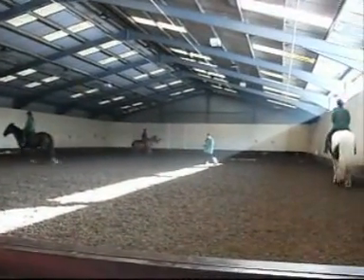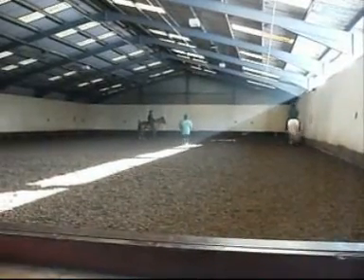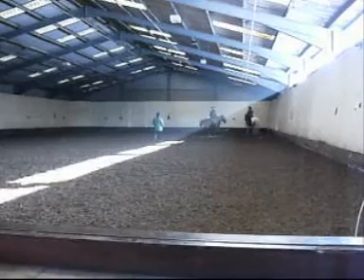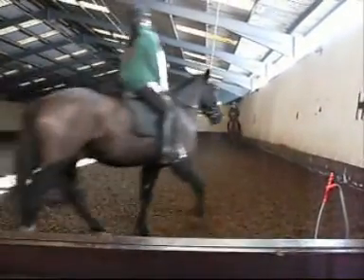Didn't get a lot of bend and feel on the inside rein there. And she's making her transitions as she goes into sitting trot, which is unfair on the horse. When she goes forward, she leans forward instead of using her leg in a tap-tap motion and allowing the horse to move underneath her.